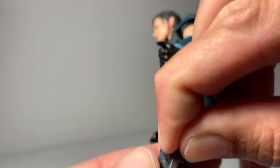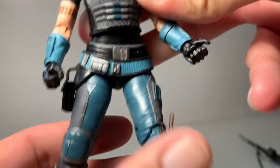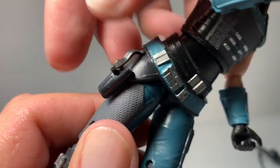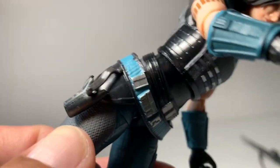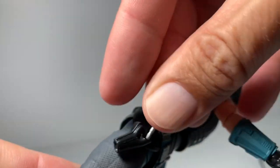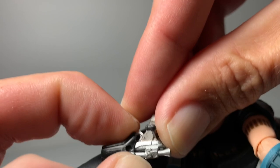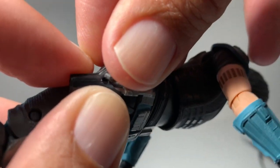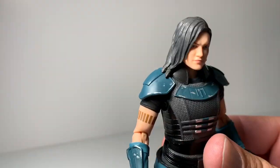I don't want to force the dagger in and break it, so I'll leave it there so I don't lose it. Her holster looks like the Mandalorian's, with that cool little thing on the side, and the gun is going to go in nicely too. On display it's going to look great — very very cool.